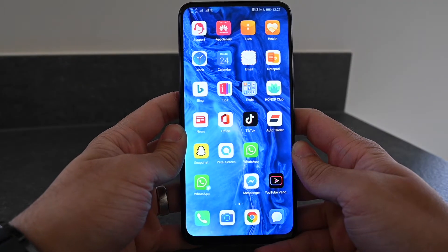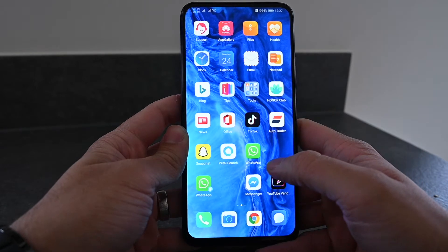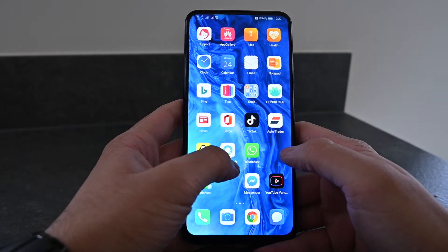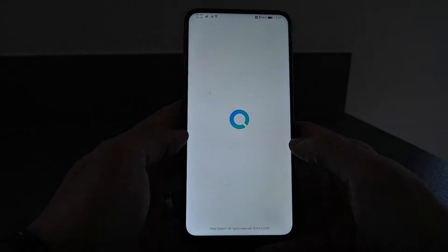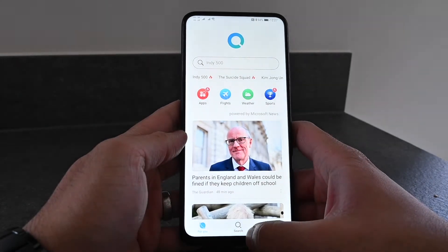For the purpose of this video I'm going to be using my Honor 9X Pro which comes pre-installed with HMS. Firstly, what you gotta do is head into Petal Search — it will open up the Petal Search app. At the bottom you've got the For You tab, the Search tab, and the Me tab.